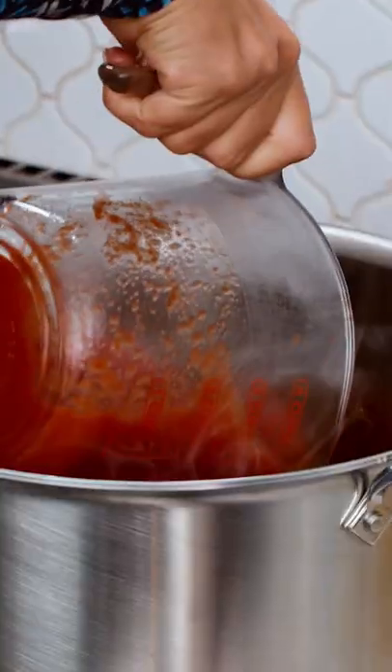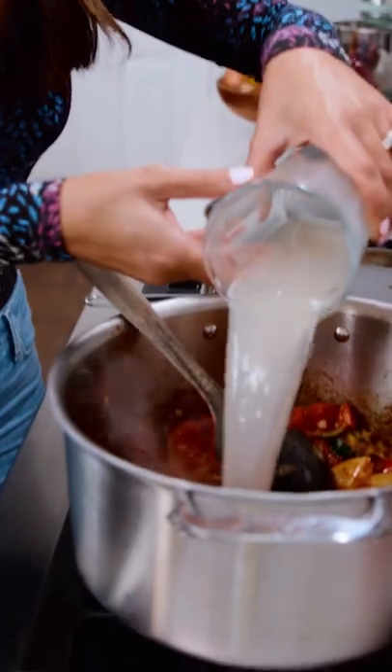Stir, stir, stir. We're gonna go in with the rest — canned whole tomatoes, chicken broth.